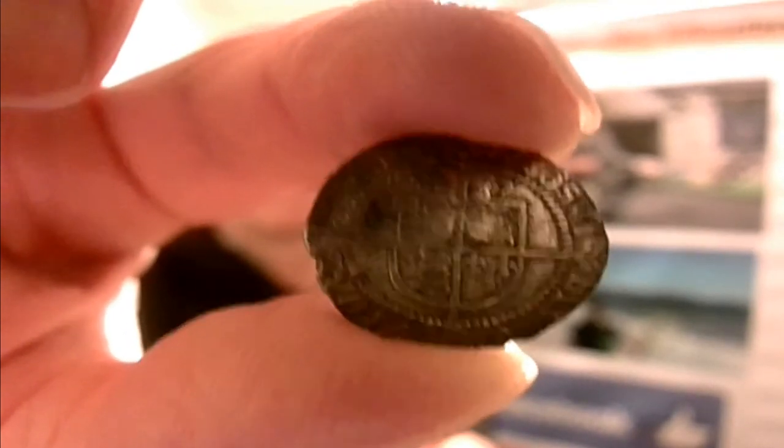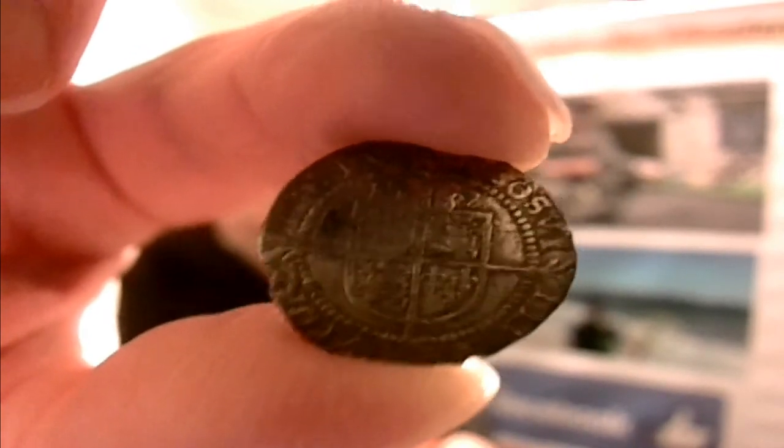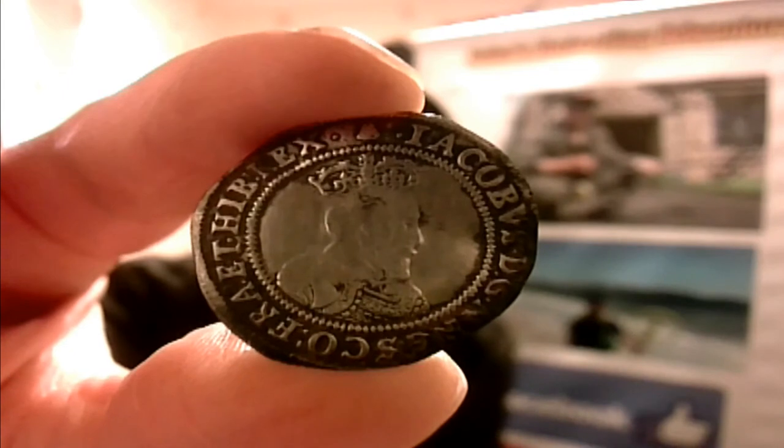That's a 1582 groat — three pennies of Elizabeth the First. And this is James the First sixpence. I know it doesn't have a date on it, but I do know that this particular one is 1604. Let's just see if we can get that in focus — there you go. James the First, 1604.